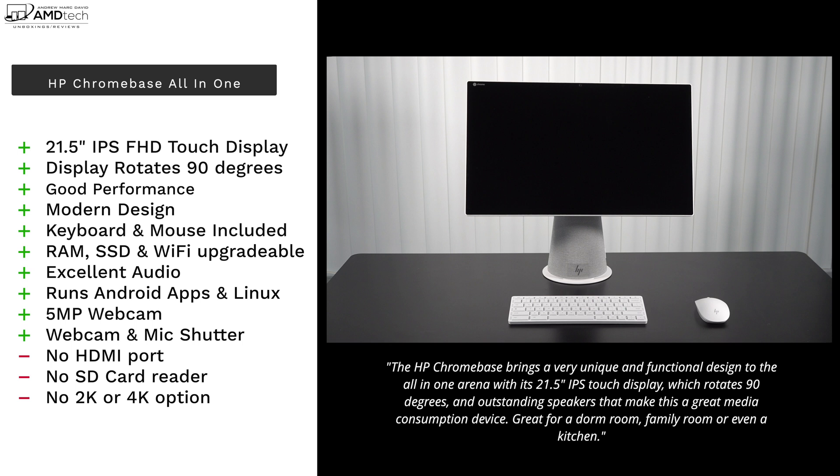What do I think about the HP Chromebase all-in-one desktop? This really surprised me on how functional it has been. I love the ability to run Android apps and Linux. I love the rotating 90-degree full HD IPS display at 21.5 inches. I would have liked a 2K or 4K resolution option for a bit more money, but that's not available. The speakers are excellent, I like the included keyboard and mouse, and the 10th-gen i3 gives you good enough performance on Chrome OS. It doesn't have an HDMI port, no SD card reader, and no higher resolution option — but these are not deal breakers.